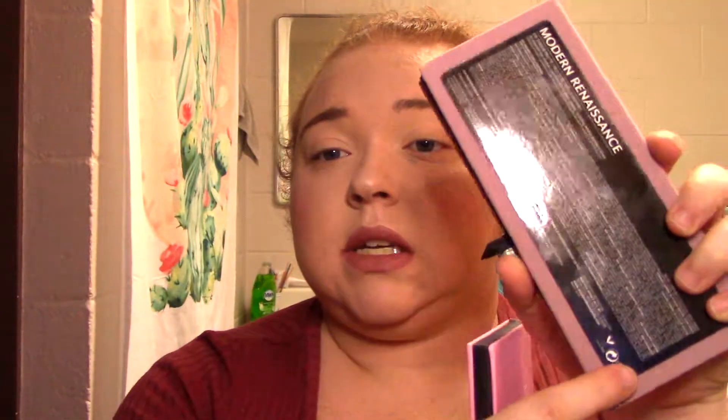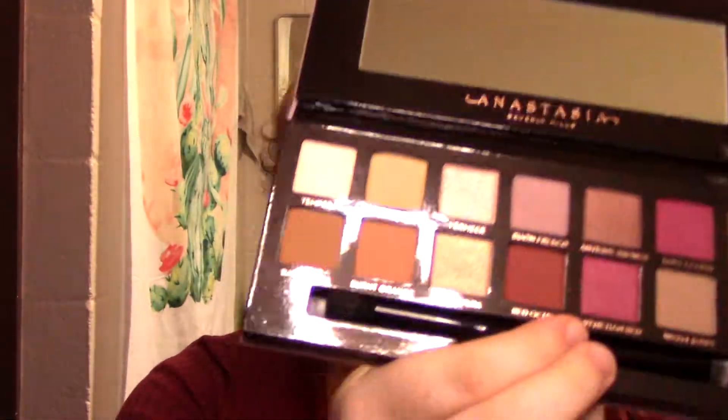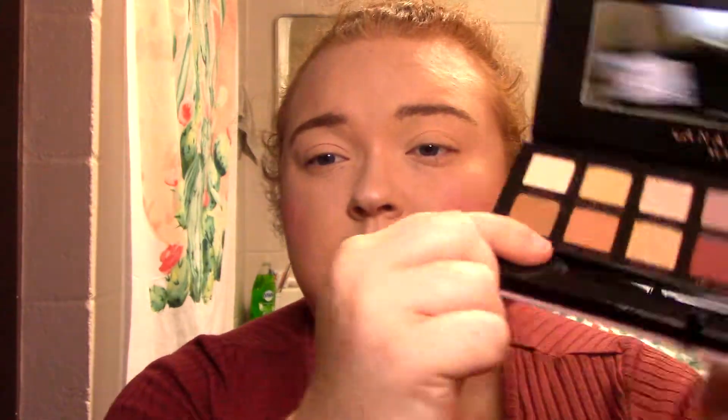Looking at the back: on the real palette the info is on a sticker, while on the fake it's printed directly on the palette. The text is nearly identical but with slightly different spacing and font sizes — and it lists the real palette's ingredients, not what's actually inside the fake. Opening the real one, you see a shiny black interior with a mirror and rose gold Anastasia Beverly Hills branding, with shade names also in rosy gold.